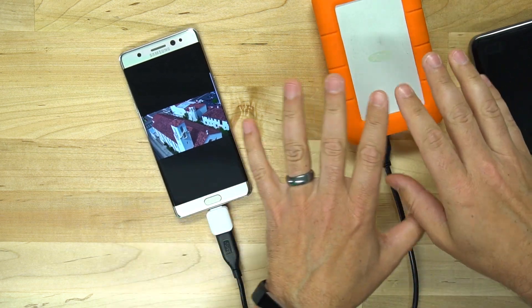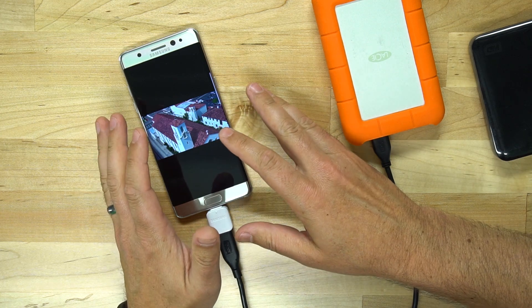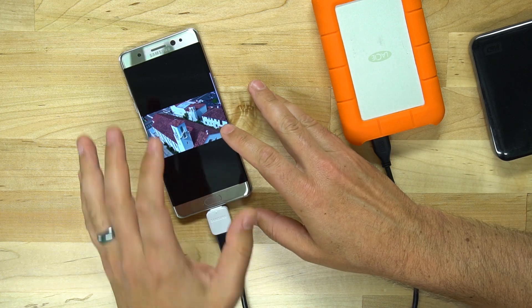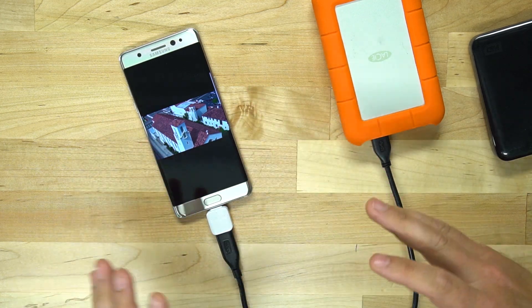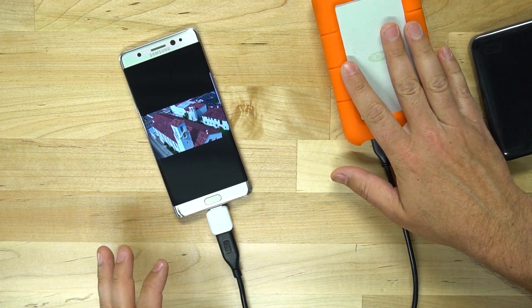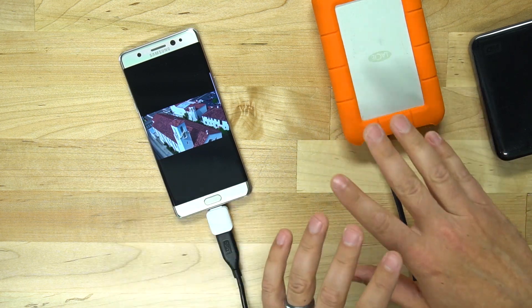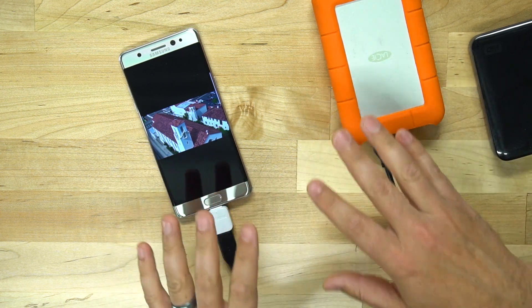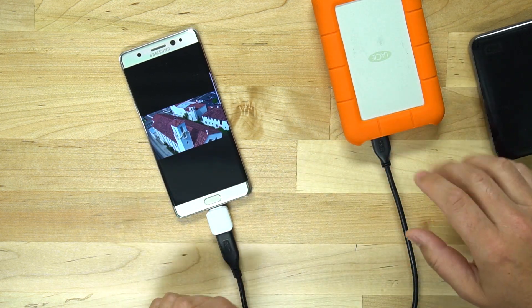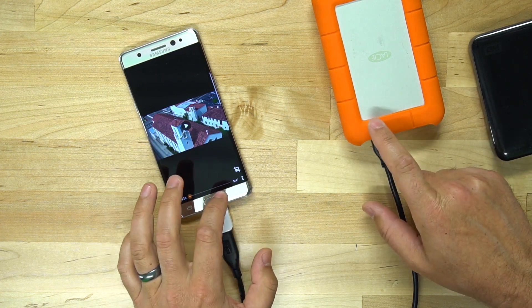I know you can put an SD card up to 256 gigabytes in your phone, but if you have more stuff — maybe you want to load up a one terabyte drive with a whole bunch of videos and movies and stuff like that — you can do that. You could plug it in, you just have to format the drive correctly. So this is a LaCie one terabyte. We tried that.